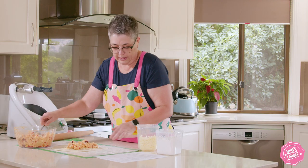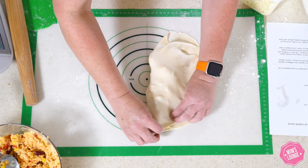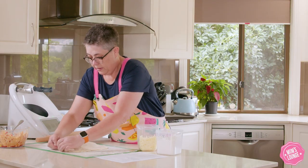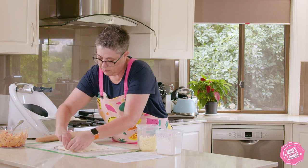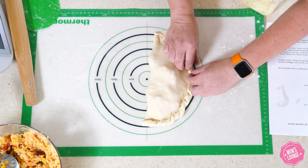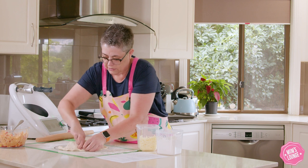Just like that. Then we take the other half of the dough, fold it over, and press down to make sure that it's joined. Then we're going to roll it over and crimp it. If you've made lots of Chinese dumplings, you would know exactly how to do that.